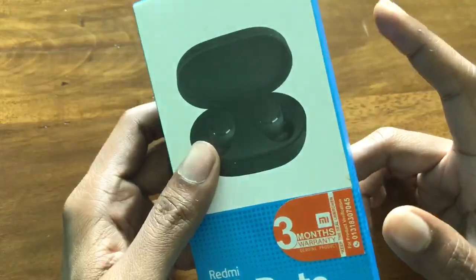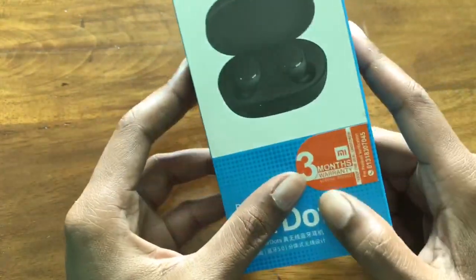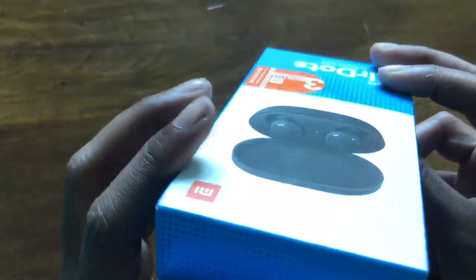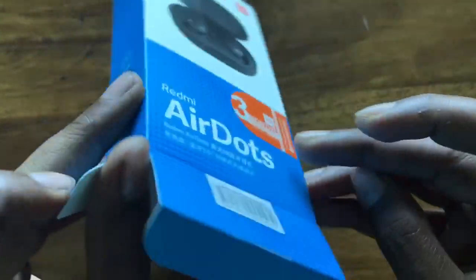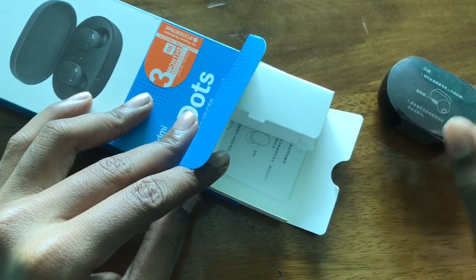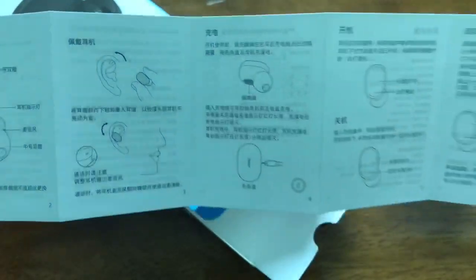This is our Redmi package, so we can see our 3-month warranty. We can see how the Chinese language is used on the package. First, we can see the user manual.